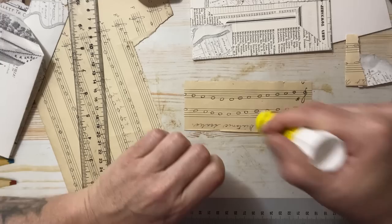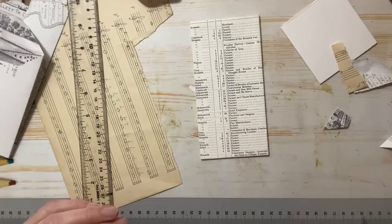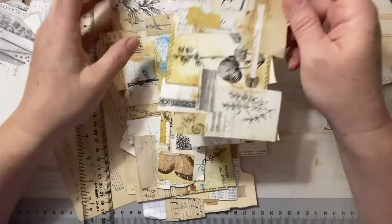Put something fun like this in the mail. These would, I think, sell quite well at a craft venue as well, because they're so unique — a unique card. So there's the front.